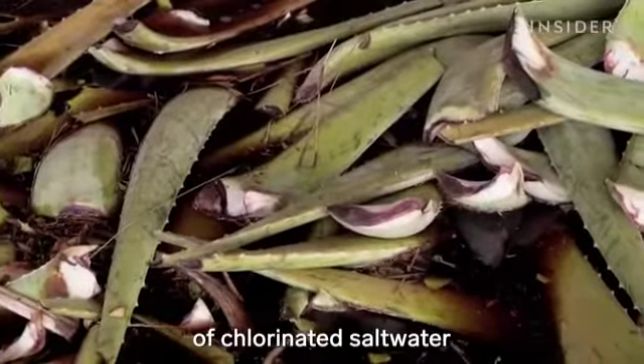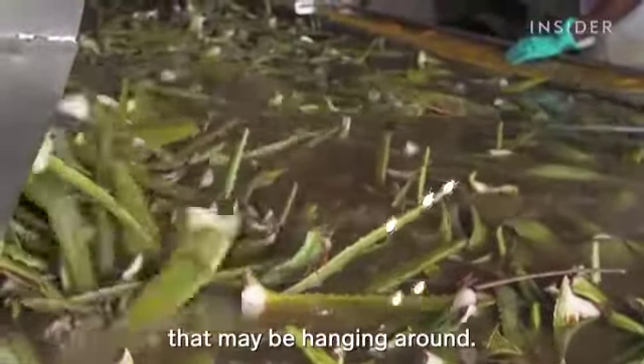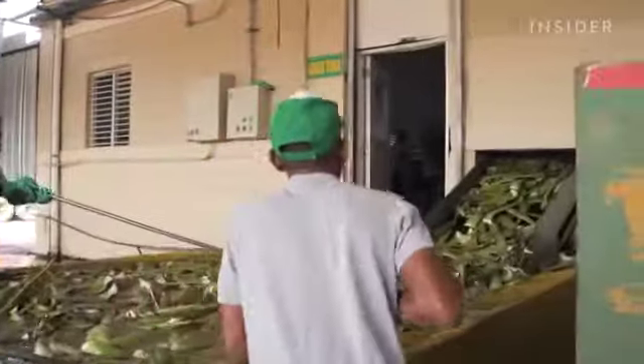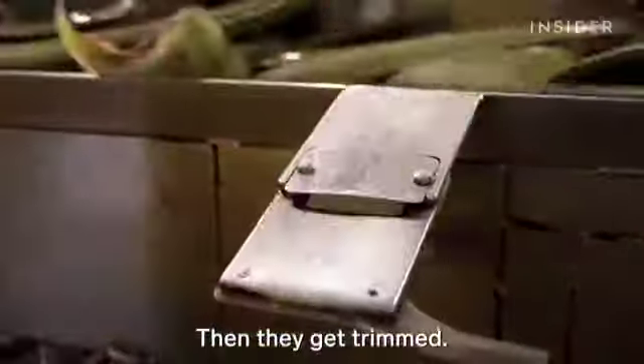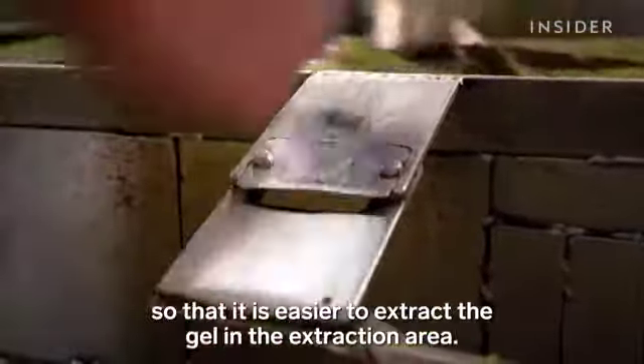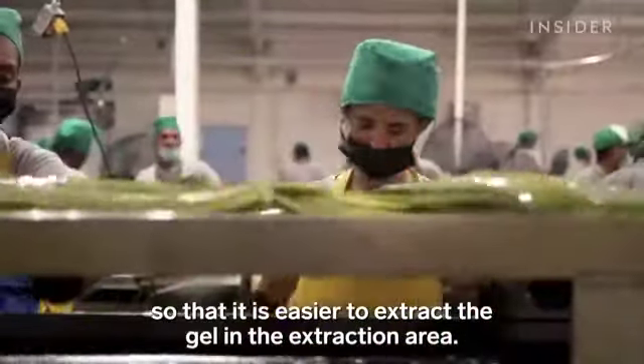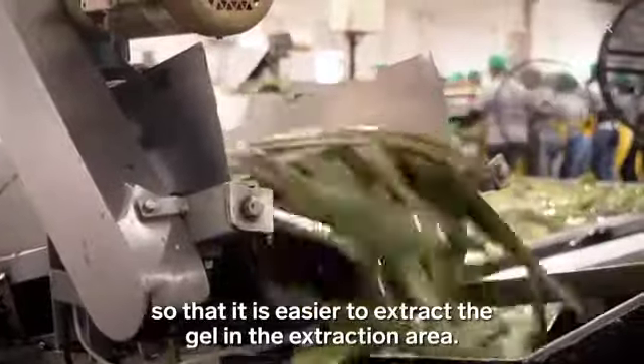The leaves go through a bath of chlorinated salt water to kill off any little critters from the field that may be hanging around. Then they get trimmed — the head and the collar are removed, so that the filet can be extracted in the filleting area.